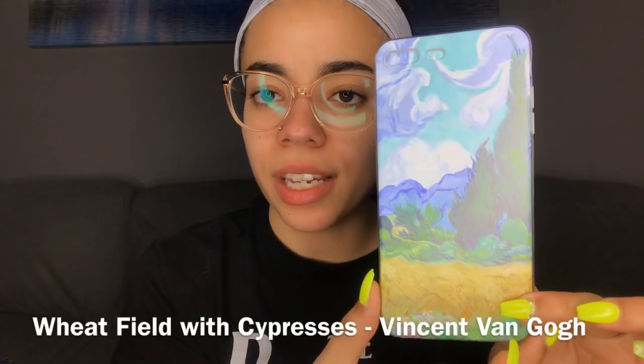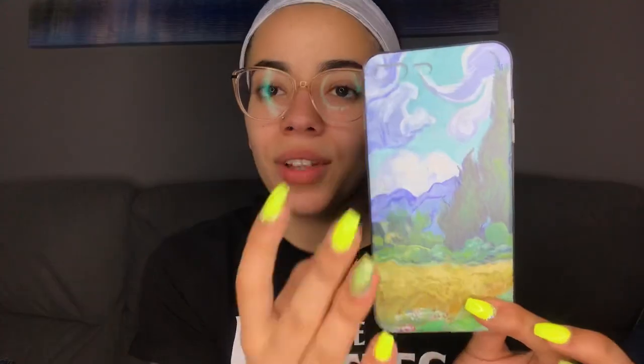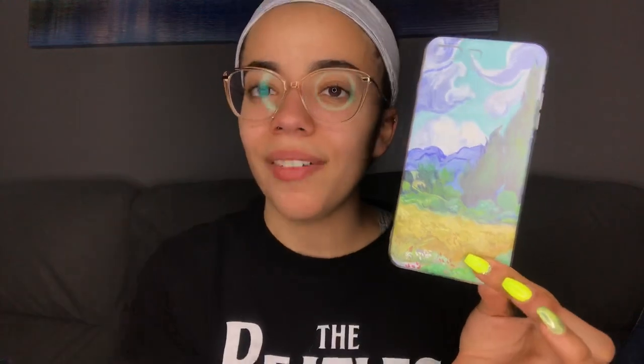Moving on, this has to be either my first or second favorite because the colors of this painting are freaking amazing. It does look like paint — if you look at the case up close, it actually looks like paintbrush strokes, which is why I'm going to keep giving them a five out of five. I love how the pastel blues are in the sky and the grass isn't fully green, it's more of a minty bluish green. This is definitely a case I would throw on my phone and you should too.